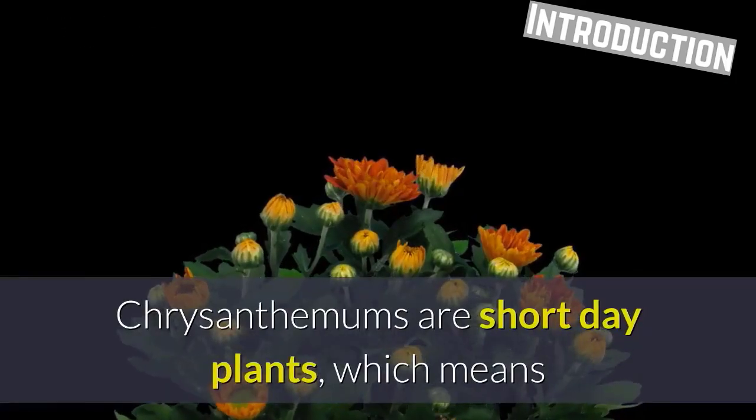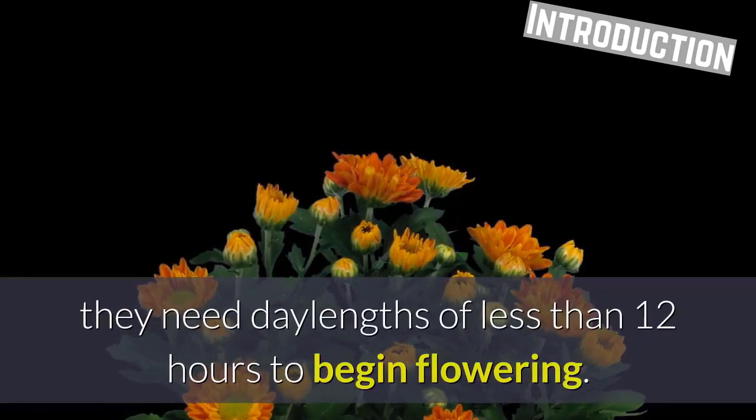Chrysanthemums are short-day plants, which means they need day lengths of less than 12 hours to begin flowering.